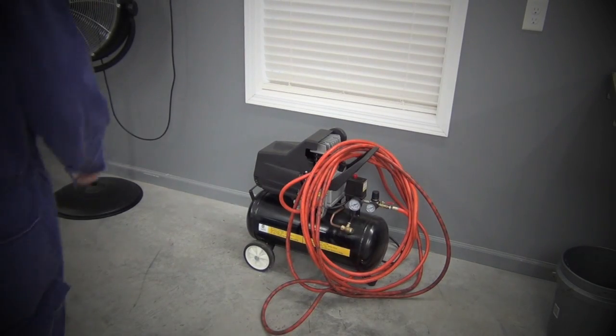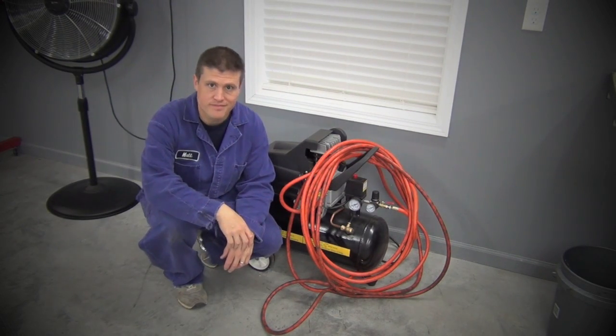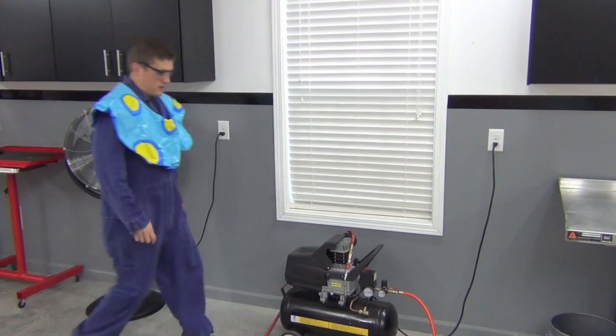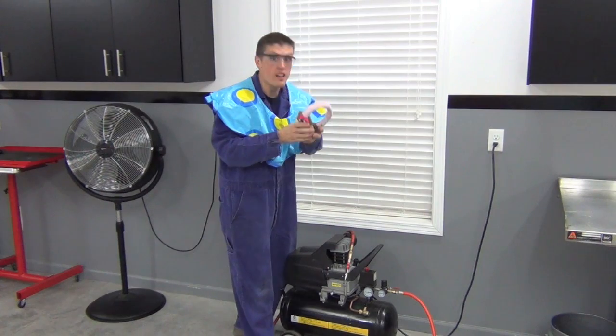Alright, I'll say it. Hi, my name is Tom and I have a terrible air compressor. When it works, it takes forever to do even the smallest job, and it makes this awful high-pitched noise.